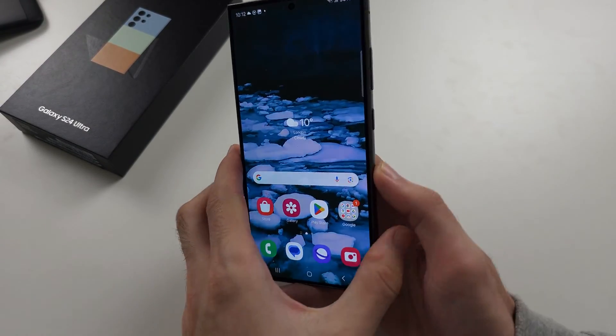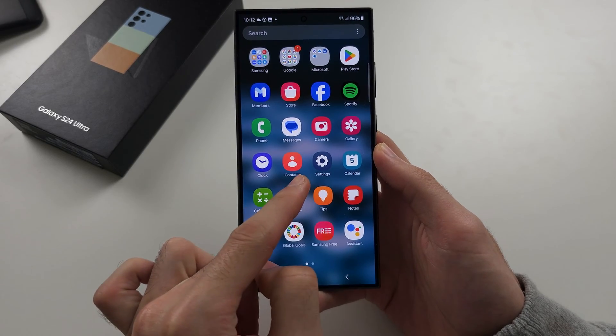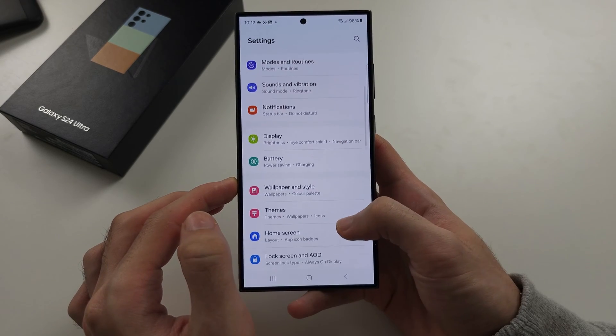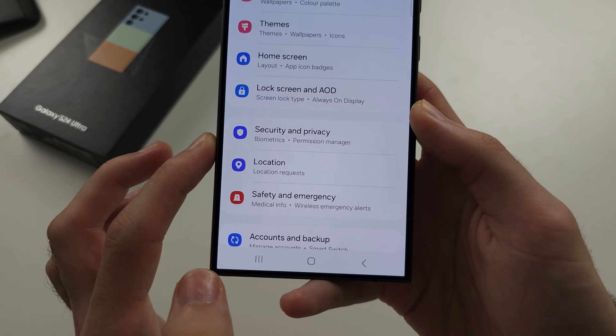To change your password on the S24 Ultra, let's start by opening up the settings. In the settings, scroll all the way down until you see Security and Privacy.